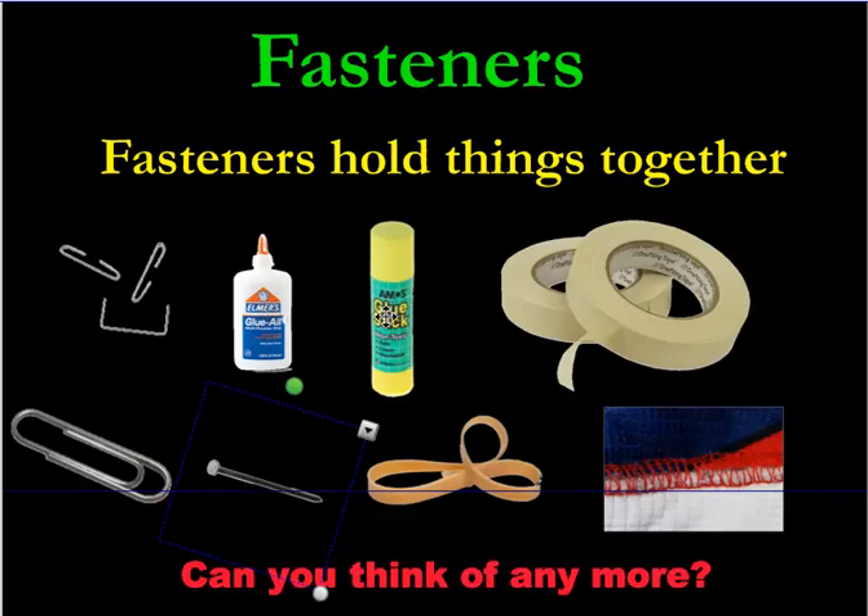Glue stick can be used on paper and it won't get your paper soggy. It's a very good option for normal paper to fasten things together for projects like arts and crafts. You can also use elastic bands to fasten things.